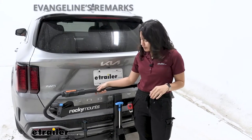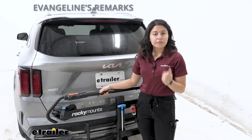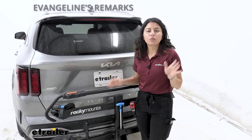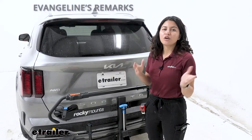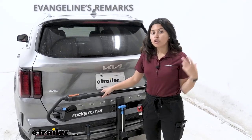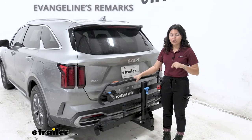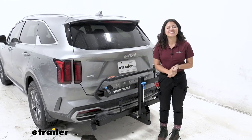My personal thoughts on the Rocky Mounts Monorail: it's a really good bike rack. The closest competitor would be the Kuat Envy, given the weight capacity, wheelbase, and tire size abilities. The one possible downside is just figuring out which version is the best fit — single, two-bike, or three-bike — so check out the product pages to see which fits your lifestyle. On its own, it's a great rack. Like your Sorento, it's versatile — it can carry your bikes quickly and easily, and you don't have to worry about them, especially with those integrated cable locks.